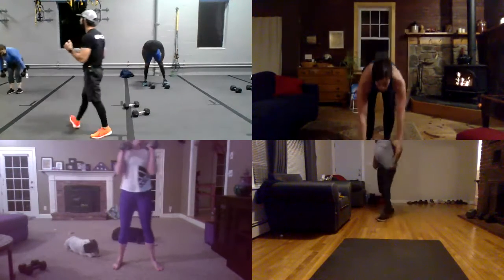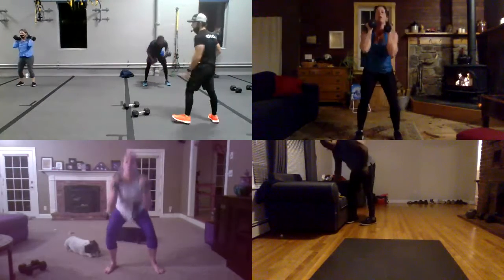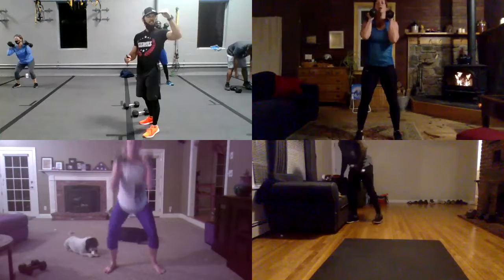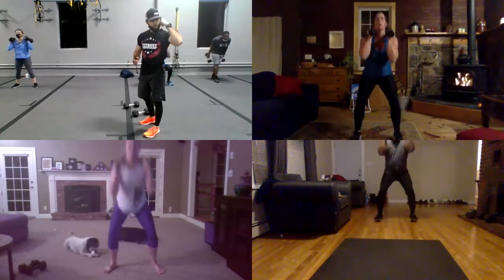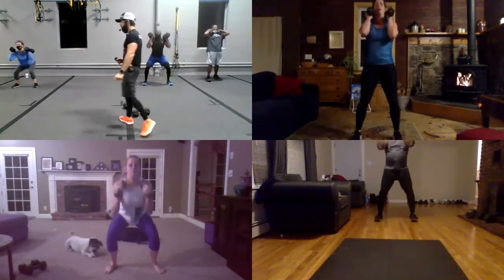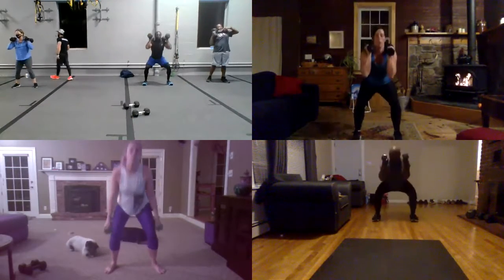I want you guys to do some speed squats with dumbbells. Speed squats with dumbbells. Three, and two, oh one. And go. Yeah, faster guys. You guys can do some speed. Let's go, Lua. Yeah. Let's go guys. Don't lock your knees. Work all the time.